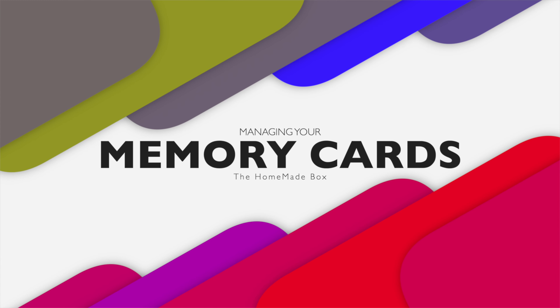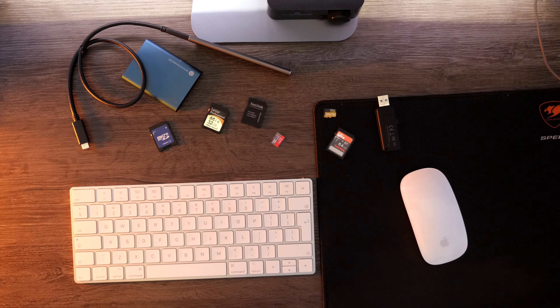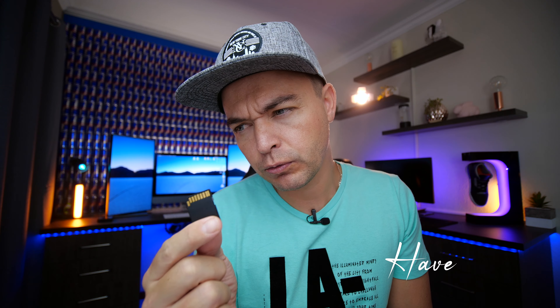Number two: memory cards. This is going to probably change your life as a photographer, videographer, or creator. My desk used to look like this — I never knew what memory card belonged where or if I had already cleared it. It goes like this: you take a memory card and think, 'Did I back this up? Have I offloaded the footage? Did I even see what's on this card? Is this still Sam's wedding?' Every single time you see a memory card you panic and wonder if you've backed it up or dumped that footage onto your hard drive.